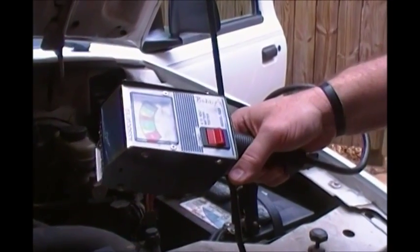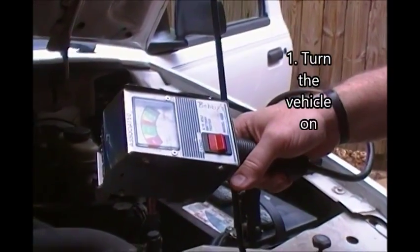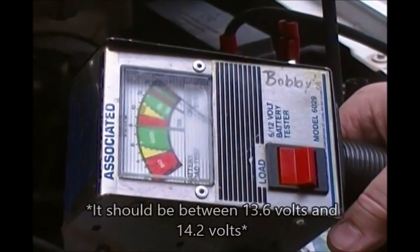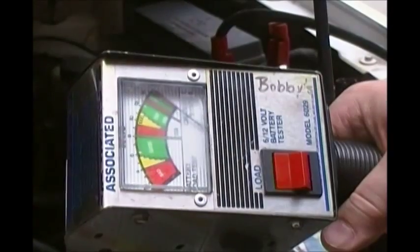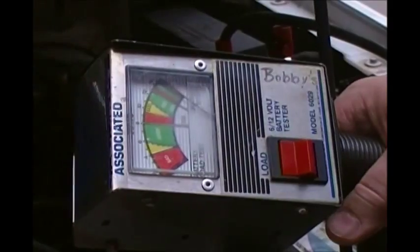For the charging system test, go ahead and crank the vehicle and see what the voltage reading is on the scale. It should be anywhere between 13.6 volts to 14.2 volts, and if you look at our needle here it looks like we're at about 14.2 volts. So this charging system and this battery is good to go.